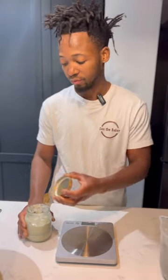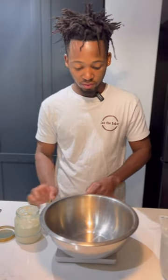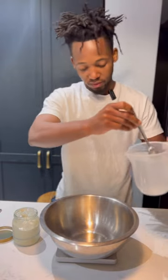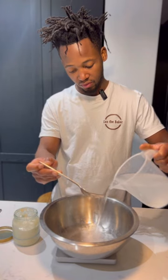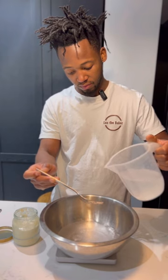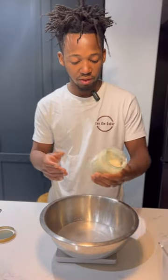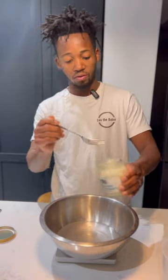Now I'm going to put the bowl here. I'm going to make one loaf, which uses 500 grams of flour. I'm going to do water first, which is going to be 360 grams — that's 72% hydration. And then I'm going to put the starter, which is 10%, so 50 grams or 50 ml.